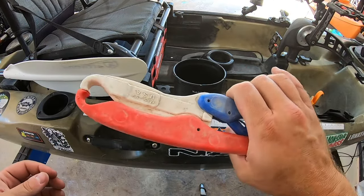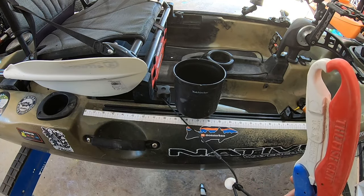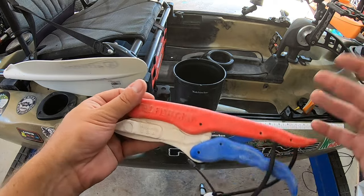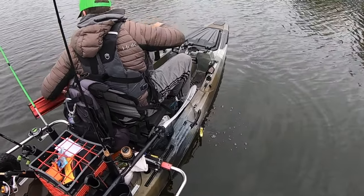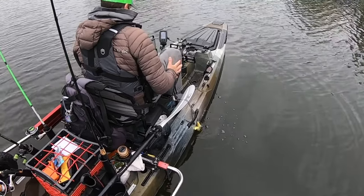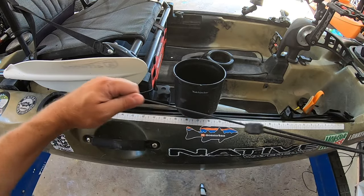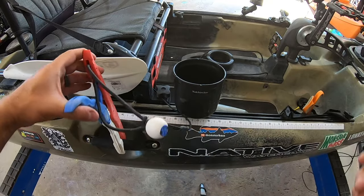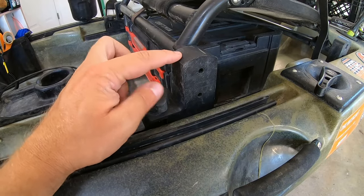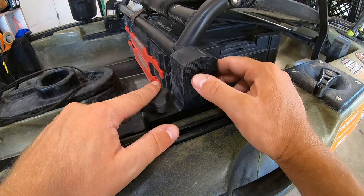Next I have a tethered fish grip — red, white, and blue. Whenever I catch a big fish and I'm taking a photo and don't want it flopping in the bottom of the boat, I hook the bottom lip, snap it in, put him back in the water, and let him swim around until I'm ready for the photo. He can breathe and live longer — I want to respect the fish. It's tethered on a bungee, so they're not getting loose.